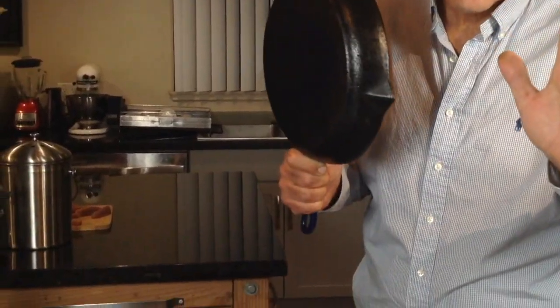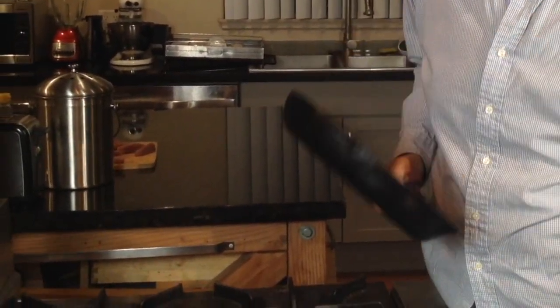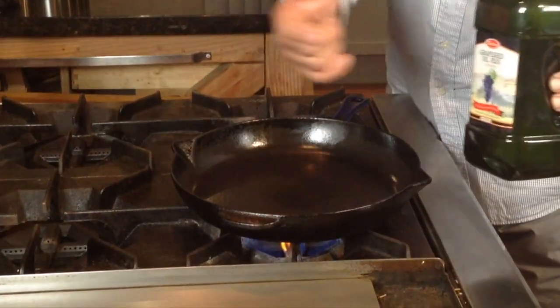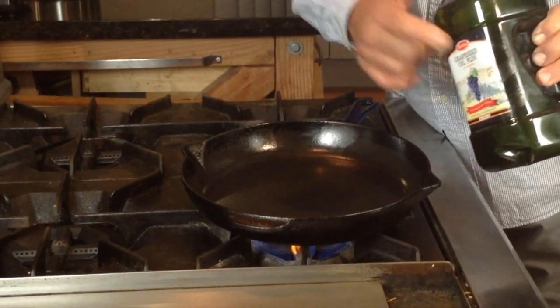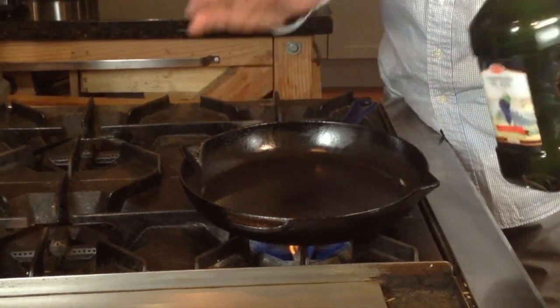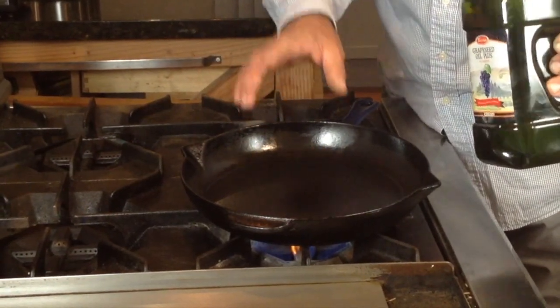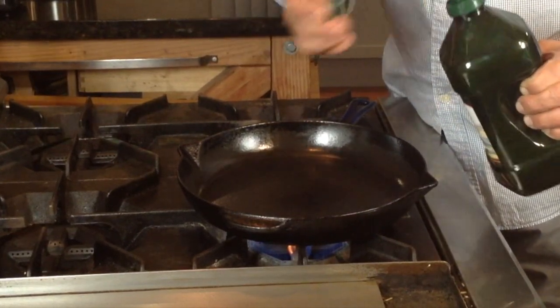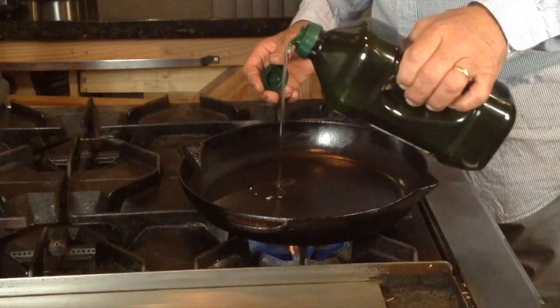Time for the next step, and that is to grab your cast iron skillet and start heating it up. I'm gonna add about three tablespoons of grapeseed oil — number one, it's super healthy, and number two, it's basically a tasteless oil. So about three tablespoons. And it's time to go grab the tuna.